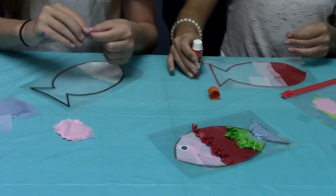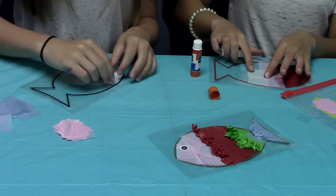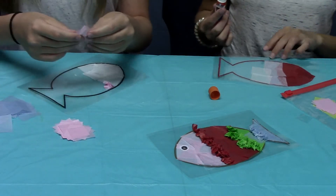Okay guys, so I'm going to ball mine up — I'm going for a different approach. So basically I just ball it up and stick it on there. Make sure it's touching a lot of glue though, because you don't want it to mess up and fall off.